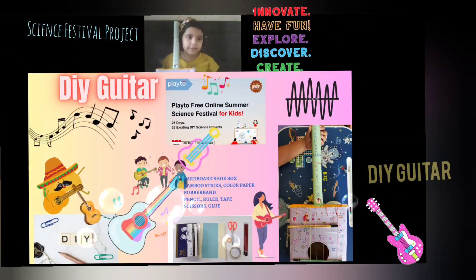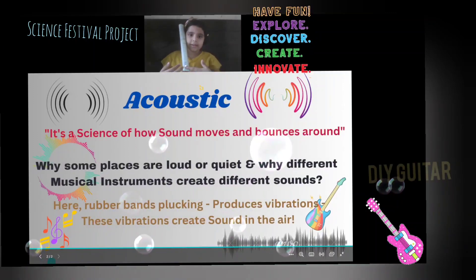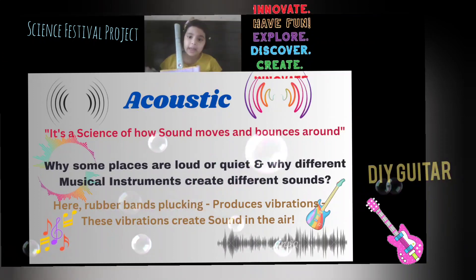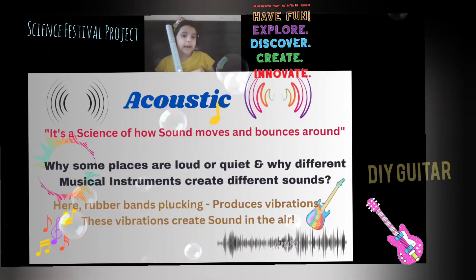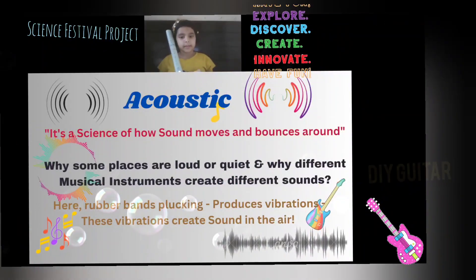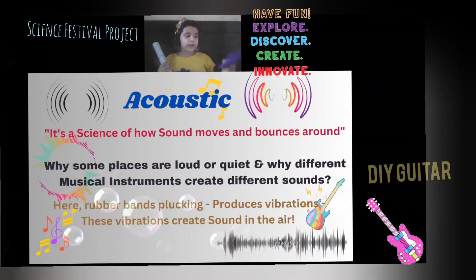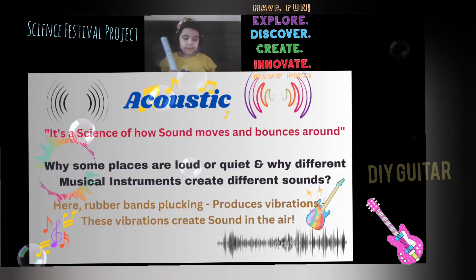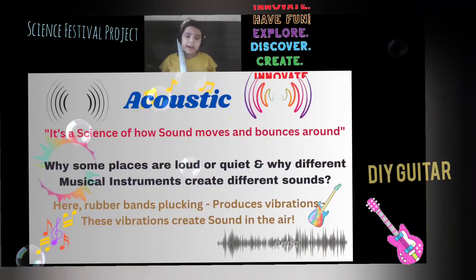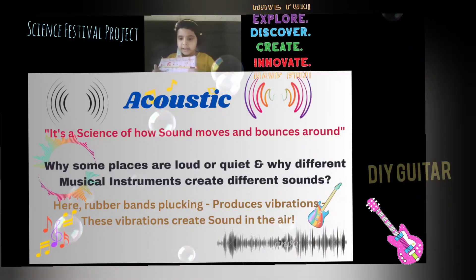Now let's see the next slide. It's made out of DIY. Acoustics is the science of how sound moves and bounces around — why some places are loud or quiet, and why different musical instruments create different sounds. Like my flute creates one type of sound, and my guitar creates a different sound. The rubber bands being plucked create vibrations, and these vibrations create sound in the air.